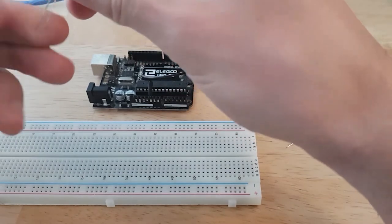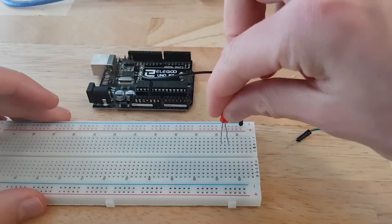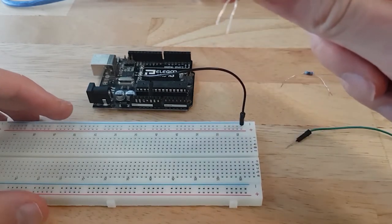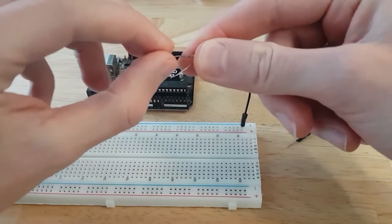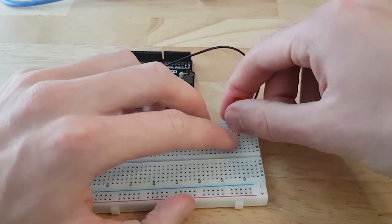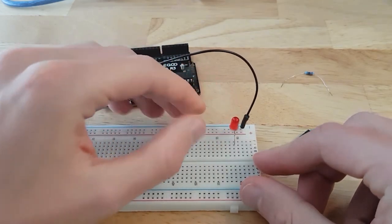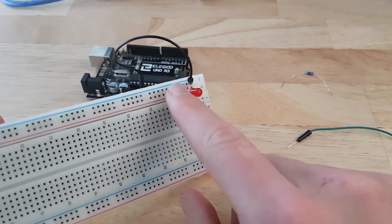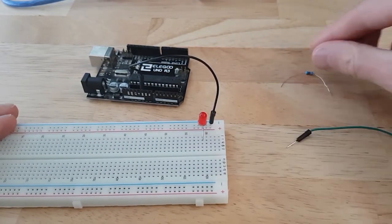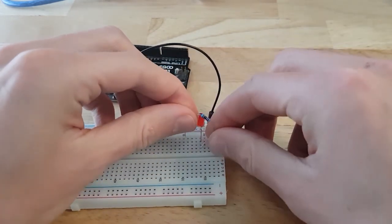I take the LED — the shorter leg will go to the ground. What I can do with the real LED is simply connect the shorter leg directly into the minus line on the breadboard — I don't need to add another wire. This makes the circuit a little bit simpler with fewer wires. So now you can see the shorter leg is connected to ground, and the longer leg is connected to one of the lines on the breadboard.